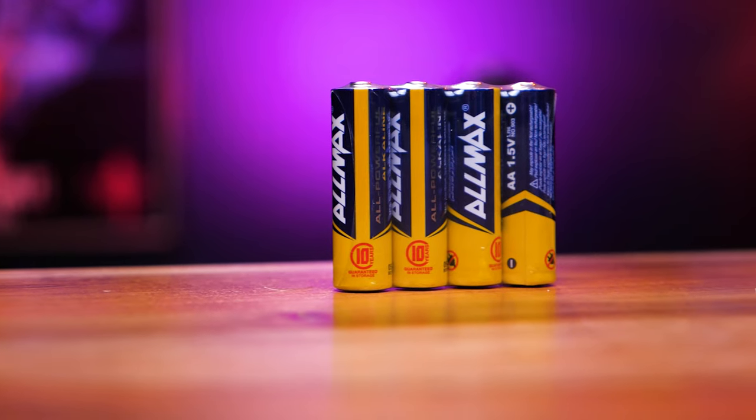Speaking of power and batteries — I usually keep a set of four AA and four AAA batteries in my bag, so no matter what I have batteries for anything I might need. I recommend the Allmax batteries. From my research and tests these things are phenomenal. I bought a box of a hundred of them off Amazon in early 2020 — possibly even late 2019 — and I'm still using them, and I use a lot of them here at the studio. These things hold a charge for a long time. I really recommend the Allmax batteries — link in the description. These have my seal of approval.